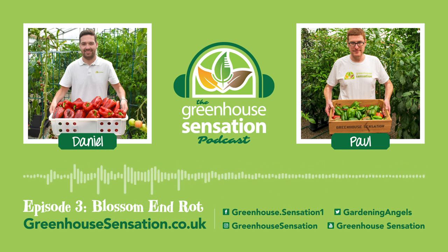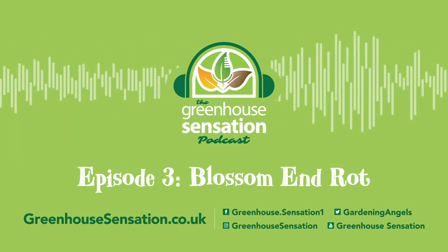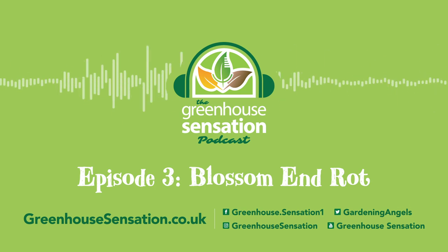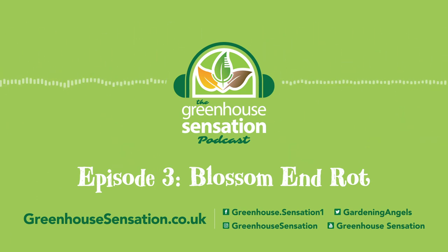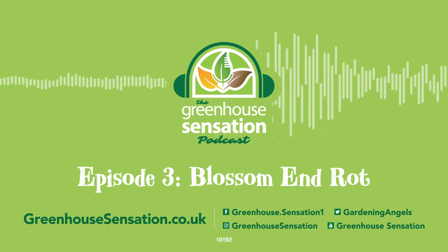We'll keep it short and sweet for this episode, Paul. Thanks again for your time and we'll speak to you again in a future episode. Thank you everyone for listening to episode three of the Greenhouse Sensation podcast. If you enjoyed this episode, please leave a comment below. And if you'd like us to answer any questions you may have in a future episode, please also let us know in the comments. Don't forget to subscribe to our YouTube channel and follow us on Spotify for all the latest episodes. See you next time.